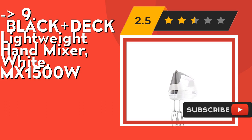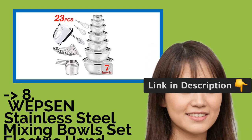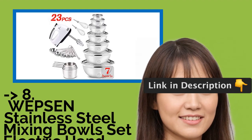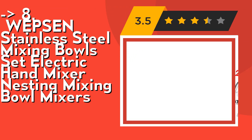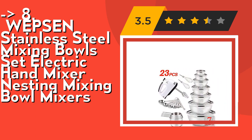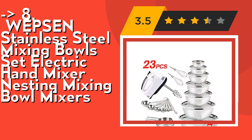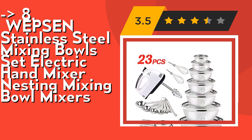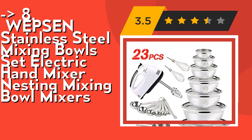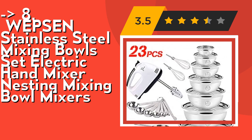You shouldn't miss this product — the WEPSEN Stainless Steel Mixing Bowls Set with Electric Hand Mixer. It's a seven-piece stainless steel metal bowls set in common sizes: three-fourths, two, two-and-a-half, three, four-and-a-half, six, and seven quarts. The wide flat rim ensures a sturdy grip for mixing and whisking, and the bowls can also serve as fruit bowls, salad bowls, and for baking and cooking preparation.